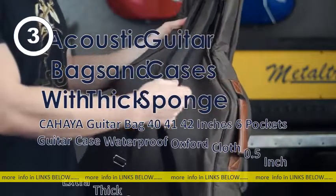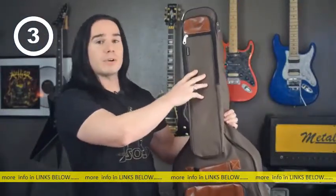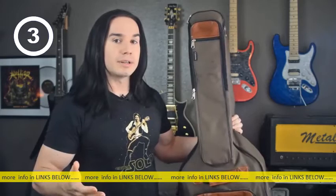Thank you very much for sending me this beautiful guitar case. It's got all of the features you'd want — it's got backpack straps on it, it's got a big pocket on the front. You could even use this for a music stand if you're that kind of guy.